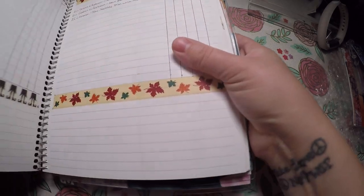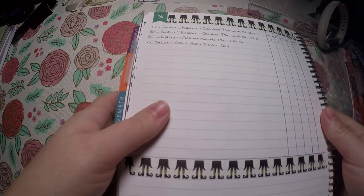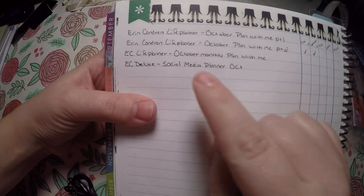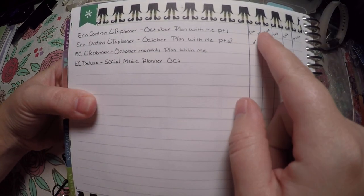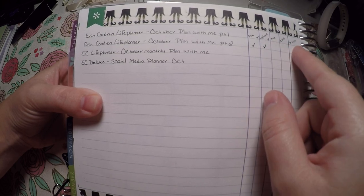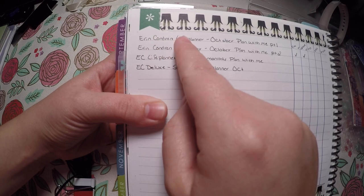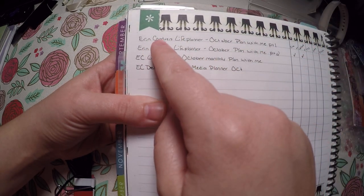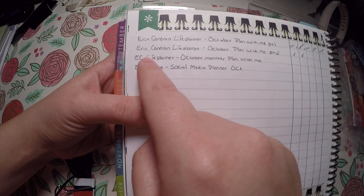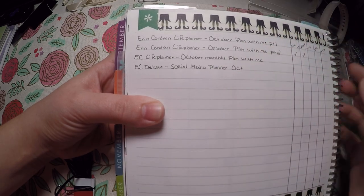The next page is just my filming list. I write out everything that I am going to film and then I check off whether I filmed it, uploaded it, put the tags in, edited it, and whether it's been posted. Each month at the top of my list will be my plan-with-me for the first half of the month, my plan-with-me for the second half, my monthly plan-with-me, and then my social media planner.